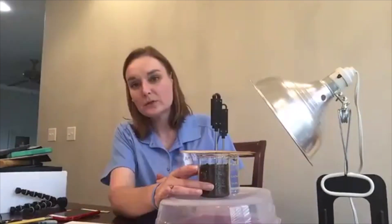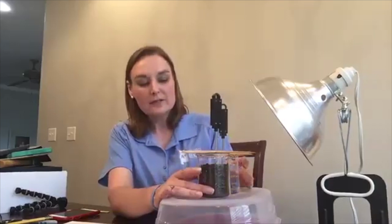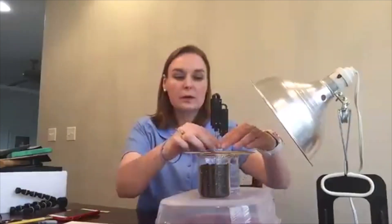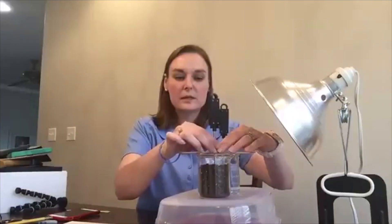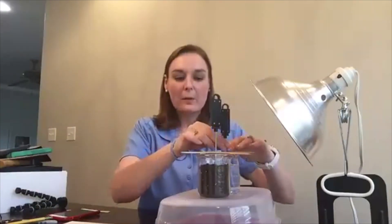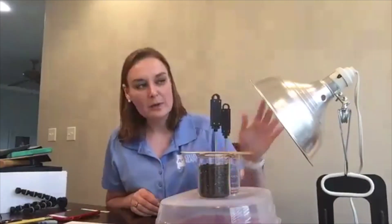You'll want to set these out in advance, maybe a day early, so that it allows your water and your soil to get to room temperature, or closer to room temperature, before starting this lab.